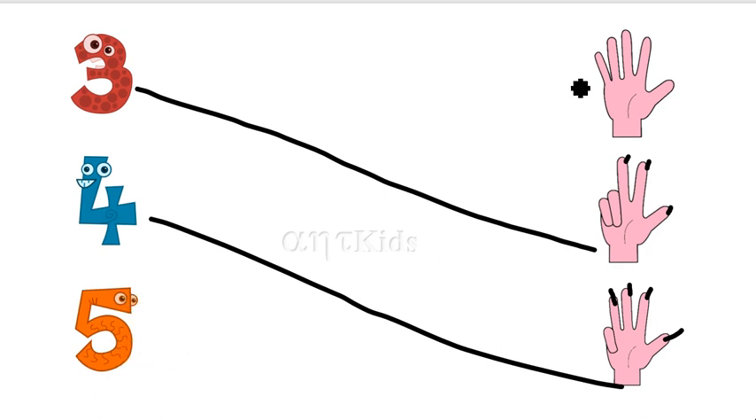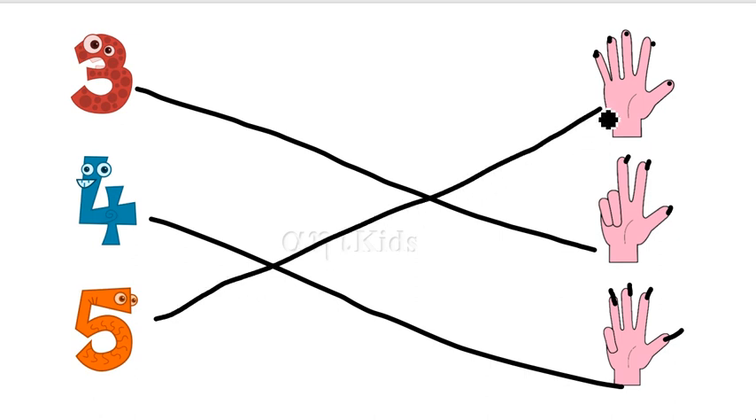This is number five. One, two, three, four, five fingers are here. So, let's match.